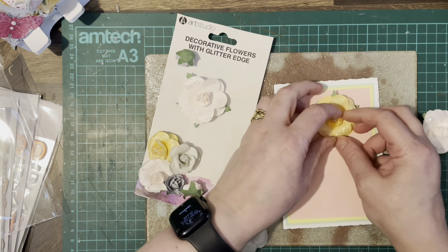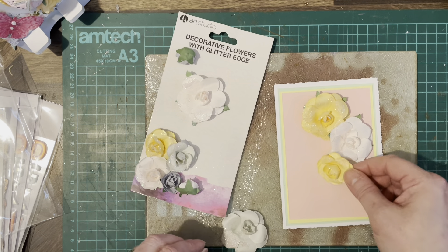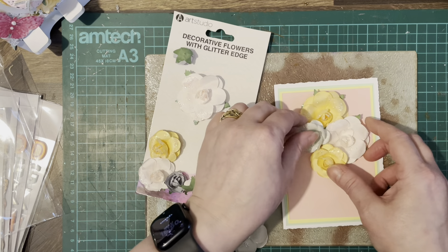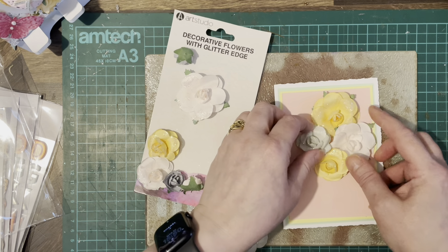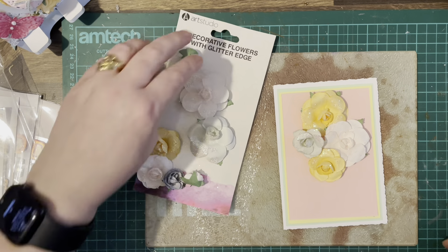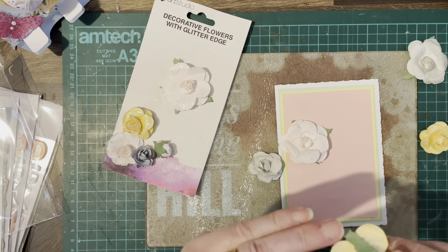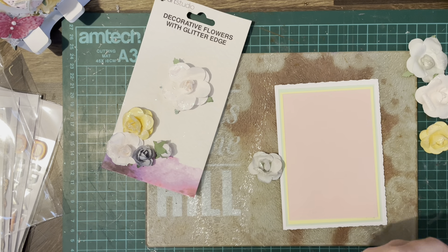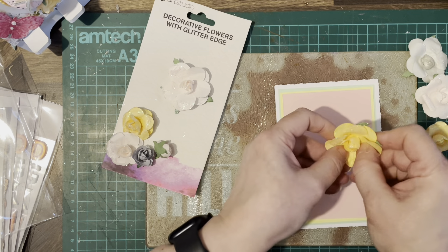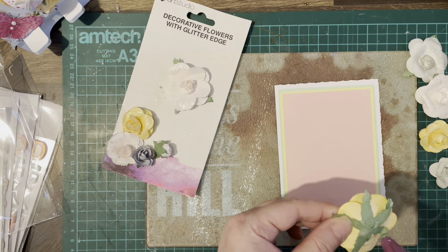They are quite chunky though. Not sure if they're too big. They are made of paper — I think they're mulberry flowers. They do want to stand off the page quite high. I'll probably manipulate them a little bit — they might be alright.